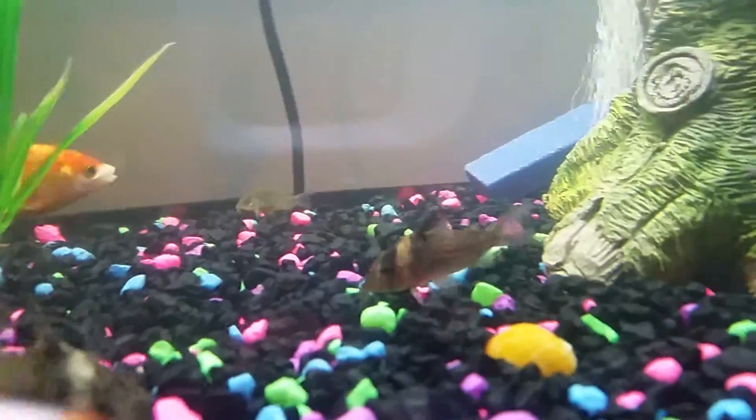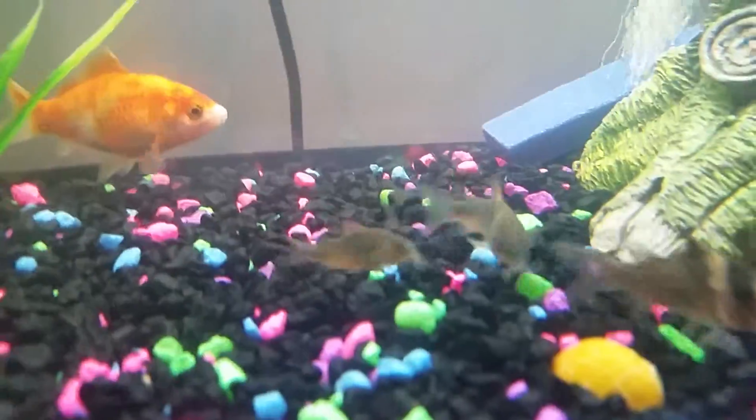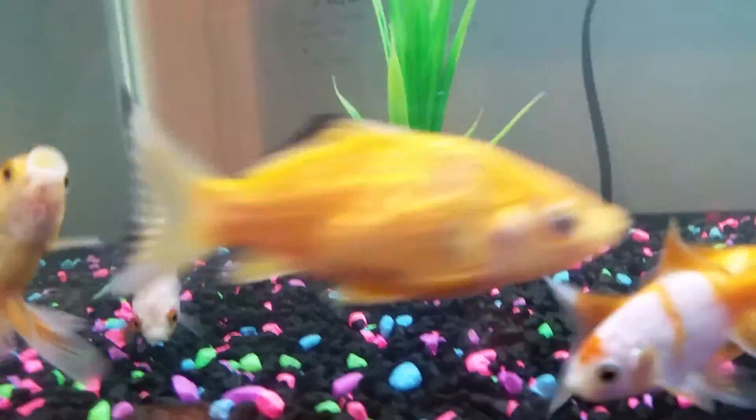The ones in the back are emerald green corydoras catfish, and I also have regular corys — I took some out because they were getting a bit big.